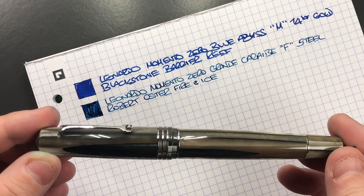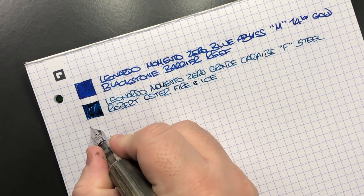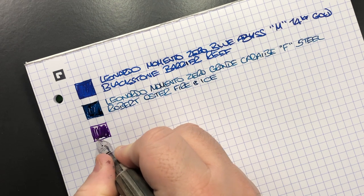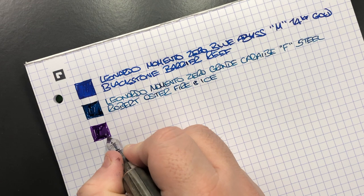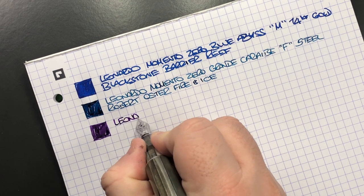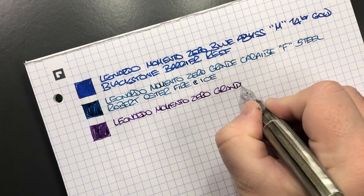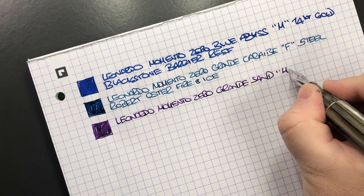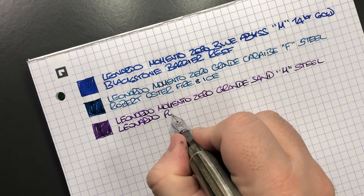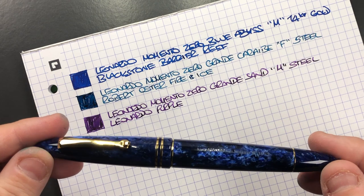The next pen is the Leonardo Officina Italiana Memento Zero Grande in the Sand. This is a pen I really love a lot. I love the ink even though I haven't matched it to the pen color, but I love how it writes and it has a bit of sheen too. It's the Leonardo Memento Zero Grande Sand in a medium steel nib, inked with Leonardo Purple — a lovely purple ink.